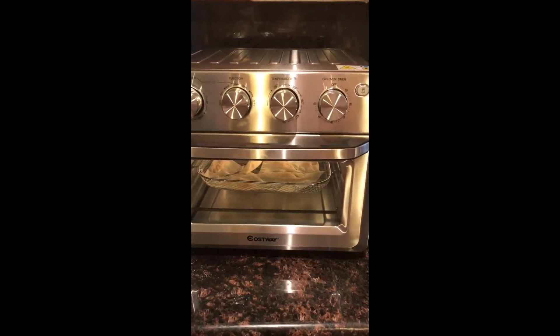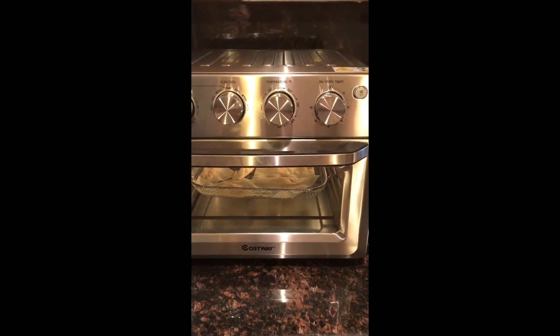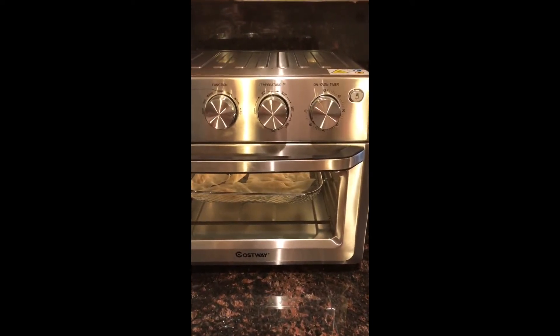As you can hear, the fan is on, so it works as a convection oven as well.